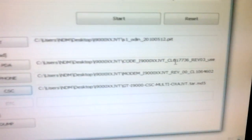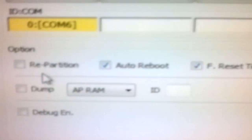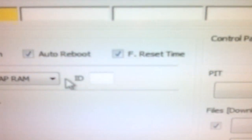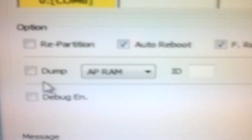Once you select all these files, ensure that you have selected all of them correctly, otherwise you will end up breaking your phone. One of the most important things is the options — kindly never take the repartition option unless specified. Auto reboot should be ticked, F reset time should be ticked, and all other options should be matched with what you are seeing in the video.